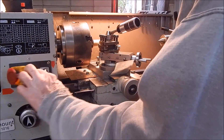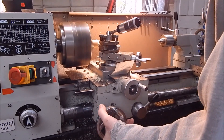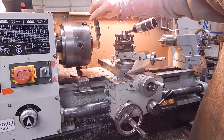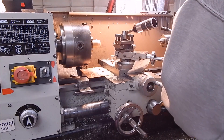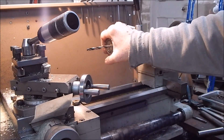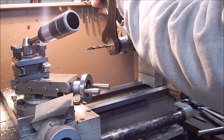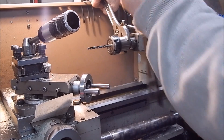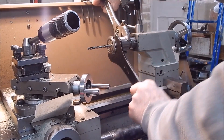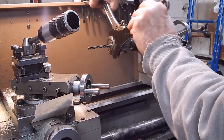I like carriage stops better than chasing numbers on digital scales. It's a positive stop and you always come back to the exact same spot every time — you can't make an error. It's the way to go. If you do get a collet set, buy one of these pin-spanner wrenches. They're a lot better than the little single-point wrenches that come with them. They can't slip and you can do stuff up a lot tighter. They're worth the money for sure and they're not very expensive.